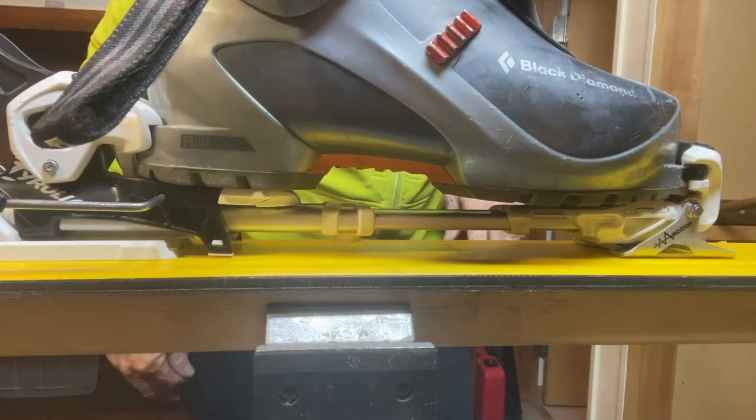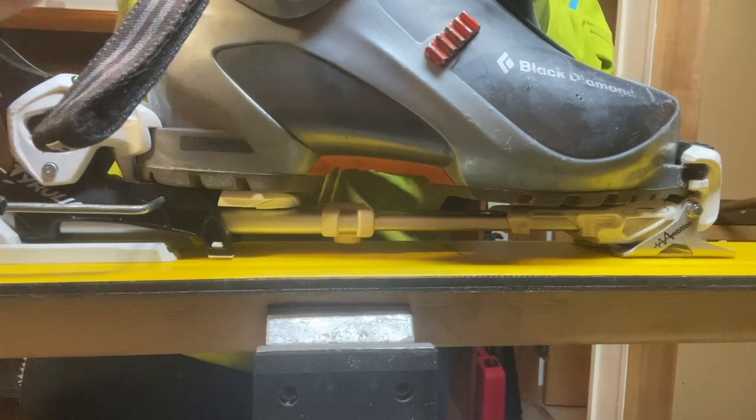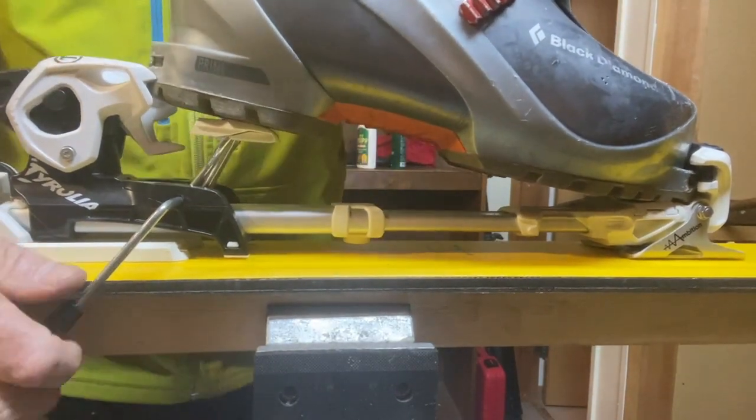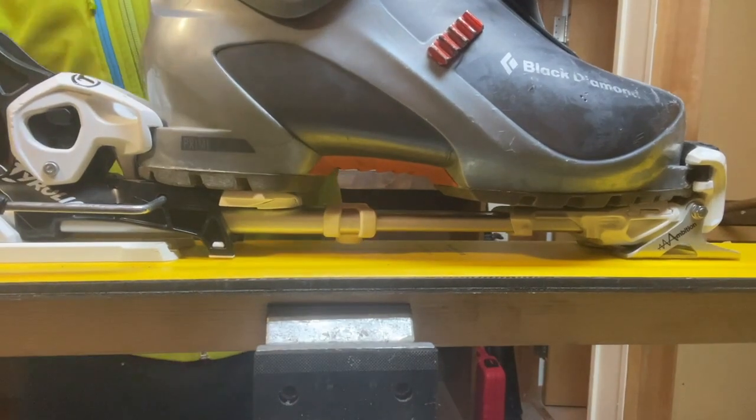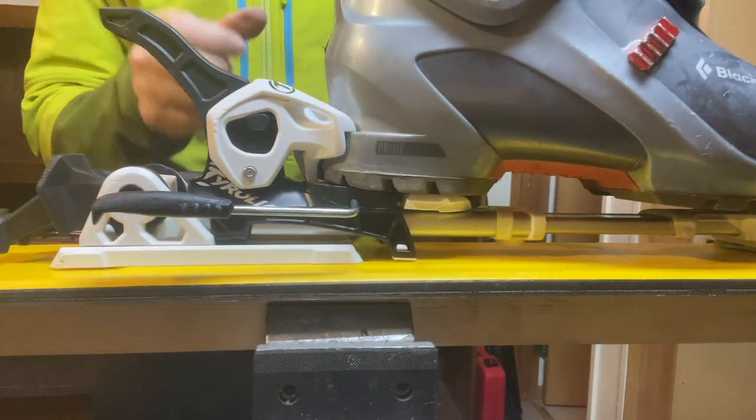I want to just double-check the rear pressure screw because sometimes when I adjust the toe piece it changes the dimensions. So we unlock, put the boot back into the binding, and just eyeball that rear pressure screw — and it's flush. Excellent.